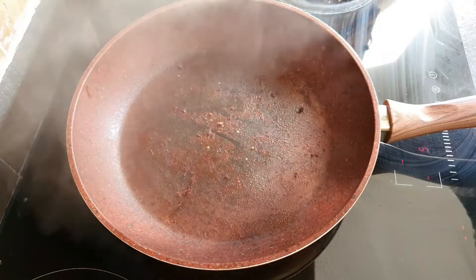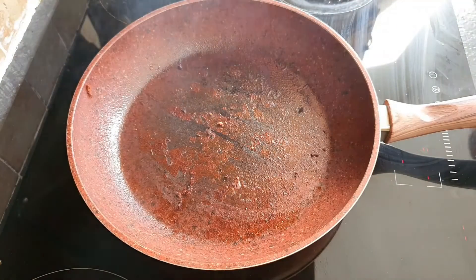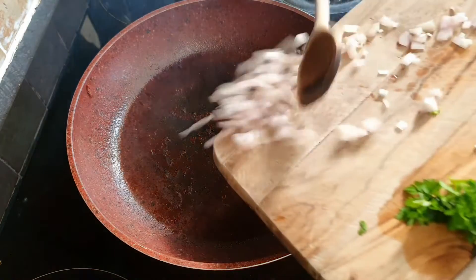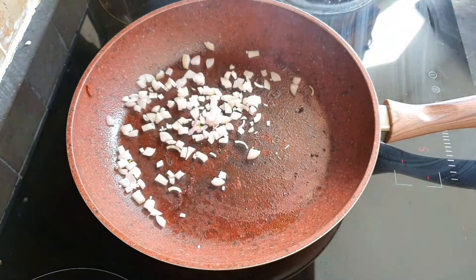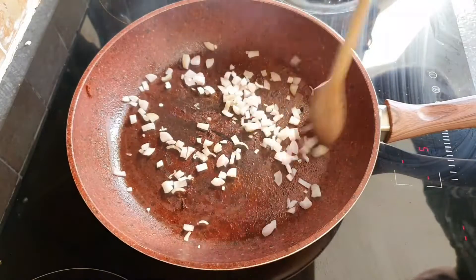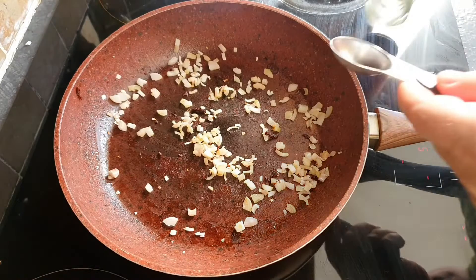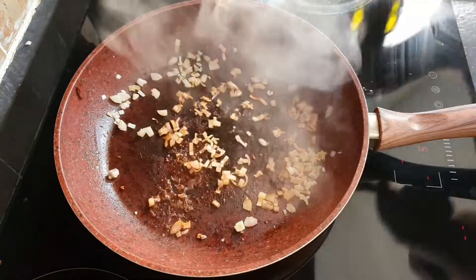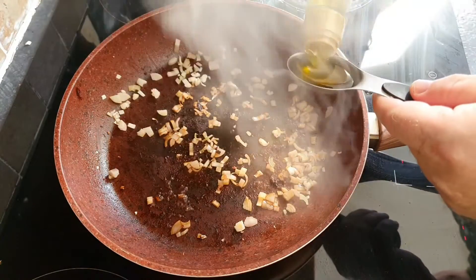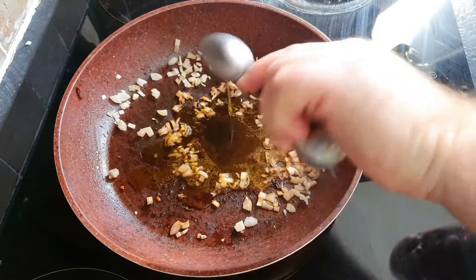We're going to spray the pan with some low calorie cooking oil, and to that we're going to add 2 finely diced shallots and let those cook for 2 to 3 minutes just until they're translucent. Then to the shallots I'm going to add 1 tablespoon of red wine vinegar, 4 tablespoonfuls of extra virgin olive oil, and 2 teaspoonfuls of whole grain mustard.